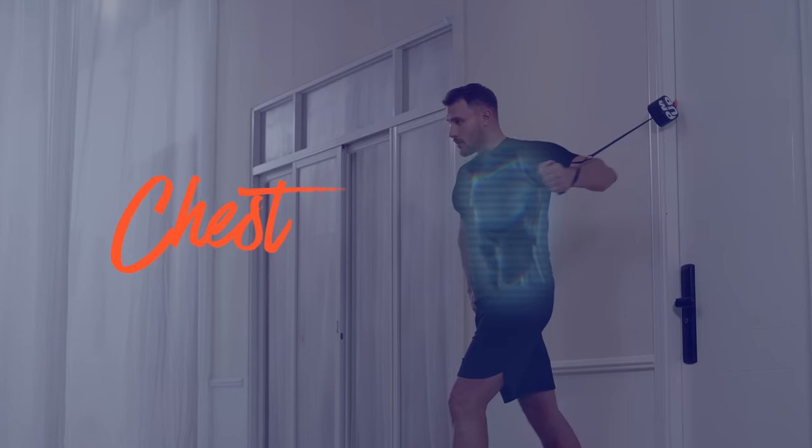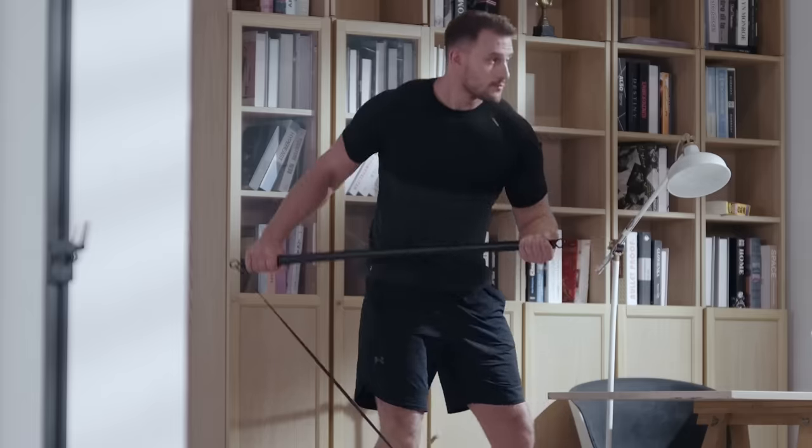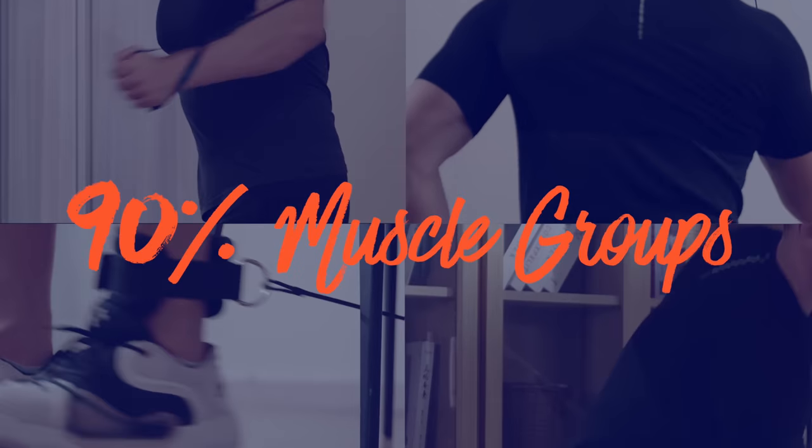Pump targets your chest, back, arms, legs, and core — and can train up to 90% of your muscle groups.